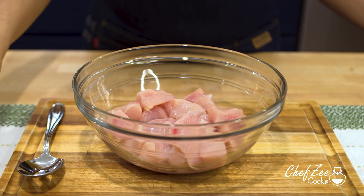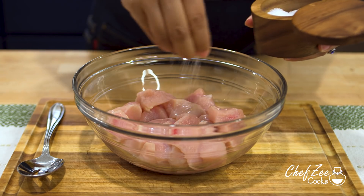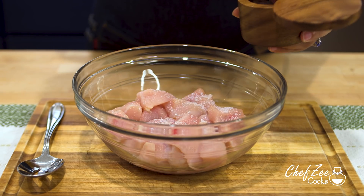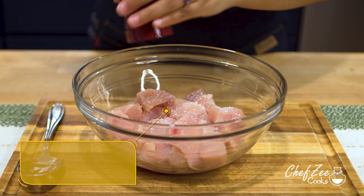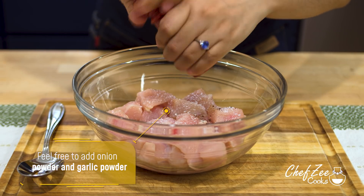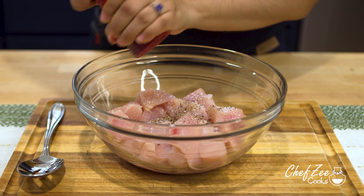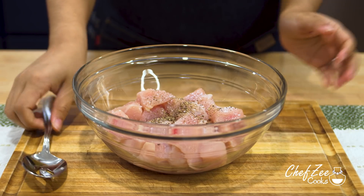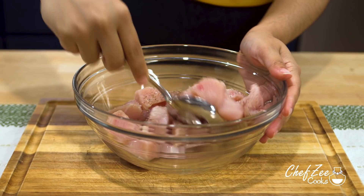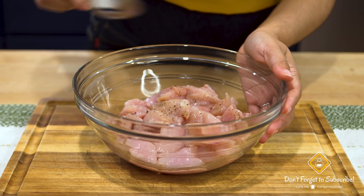Once you've cooked your pasta, drain it. Now we're going to start seasoning the chicken — all we're going to do is season it with some kosher salt and black pepper. You can also add some onion powder and garlic powder for added flavor, but just know that we will be using both fresh garlic and onions later on. Once you've seasoned the chicken, mix it all together until it's well combined. The beauty of this dish is that the chicken does not need to marinate at all.